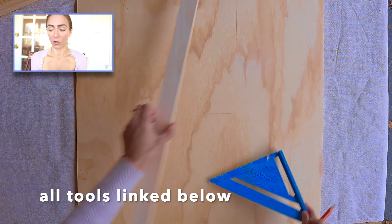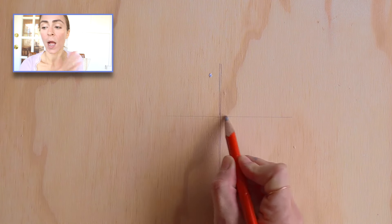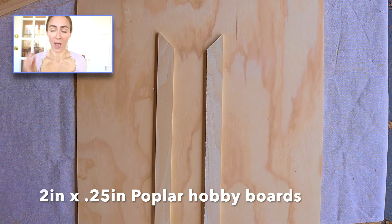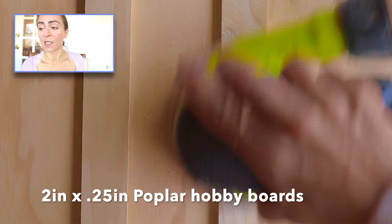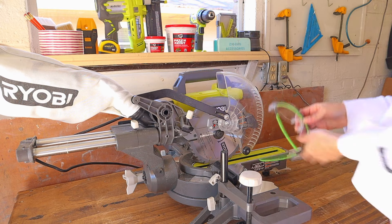If you want to do a very symmetrical pattern, find that middle point and go outwards. I'm gonna go more asymmetrical. I'm taking these thin boards to make the pattern. If there are any frayed edges, you can just sand those down. All my cuts for this will be made using a miter saw.